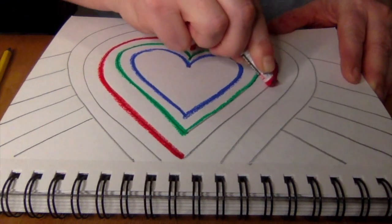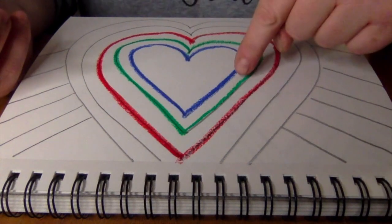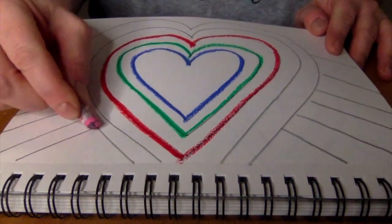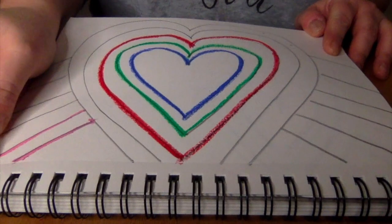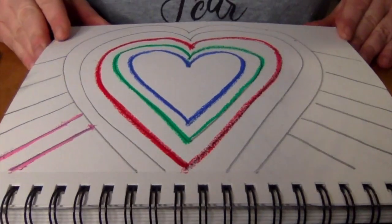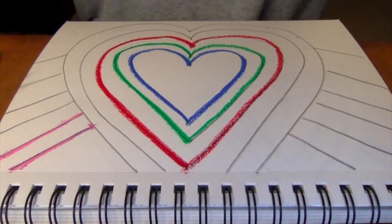We don't need to color in between because we're going to use paint the next time I see you and fill in between those lines. We're going to keep tracing all those lines until we have all our pencil lines covered with oil pastels. At the end of art class, you can take these papers and put them in your table drawer and save them for the next time I see you. Have fun creating your concentric hearts.